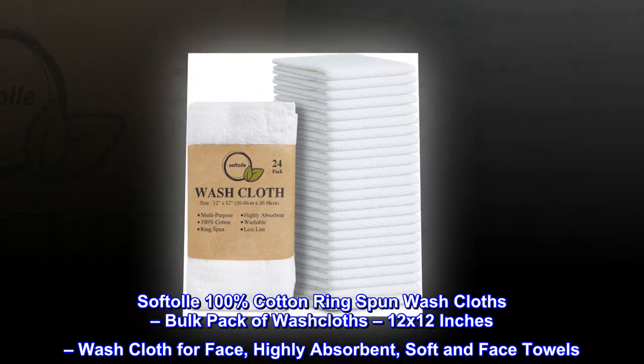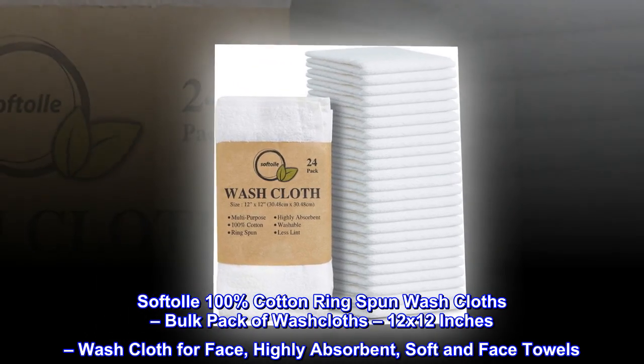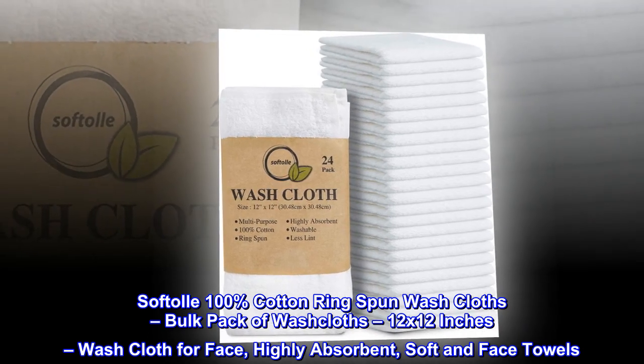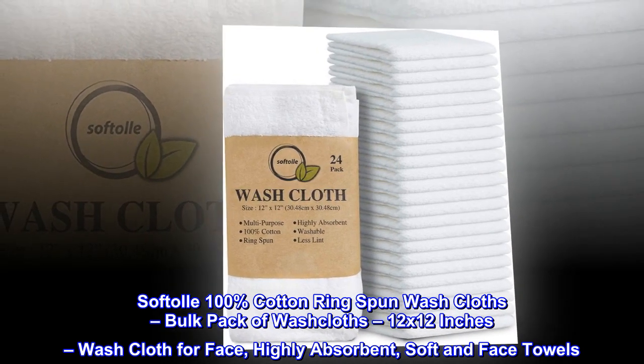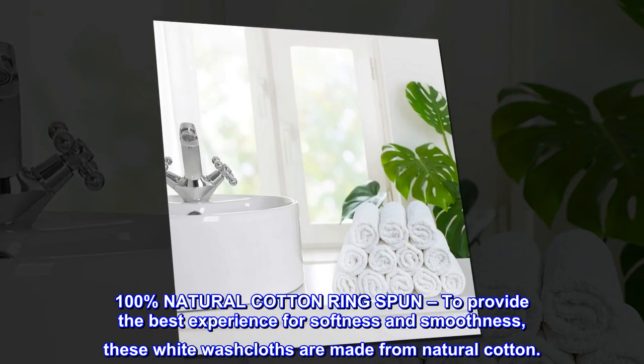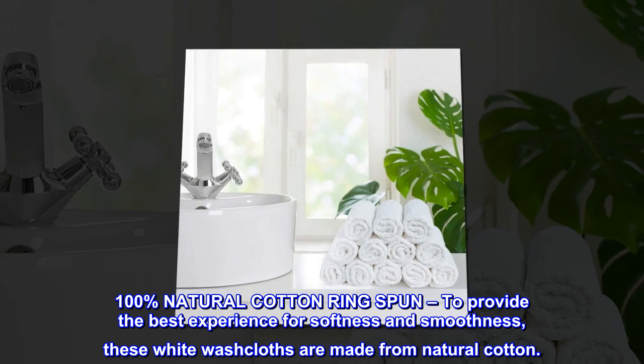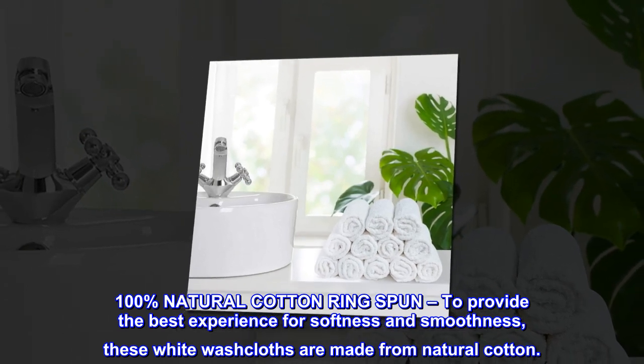Softool 100% cotton ring spun washcloths, bulk pack of washcloths, 12 by 12 inches, washcloth for face, highly absorbent, soft face towels. 100% natural cotton ring spun, to provide the best experience for softness and smoothness, these white washcloths are made from natural cotton.